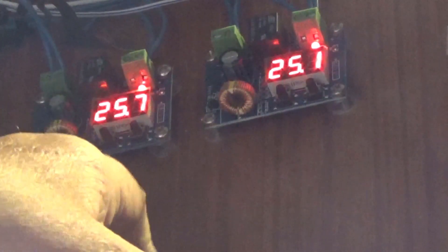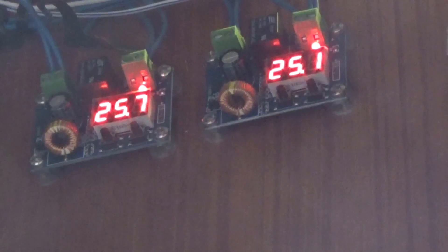And these are just little two-pound-fifty volt control modules. So that's very good.